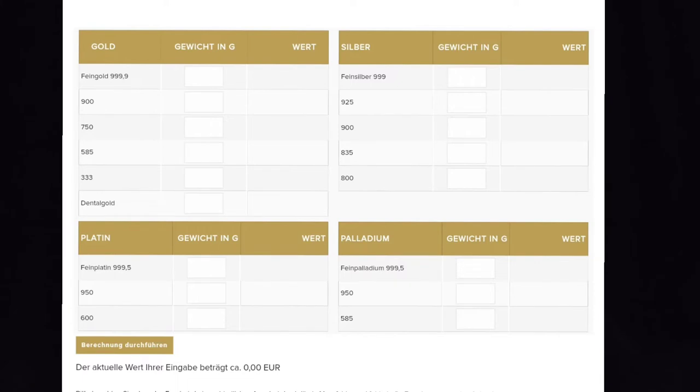They are one of Germany's biggest bullion dealers. They offer a calculator on their website that will tell you the exact amount they will pay you for what you offer — and not only for gold, many other precious metals can be found on this calculator. The link is in the description.